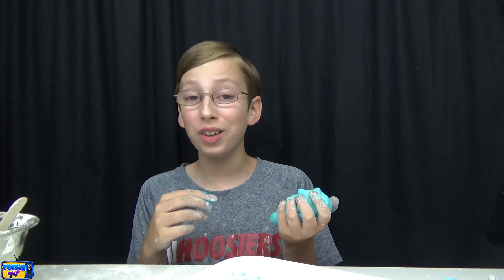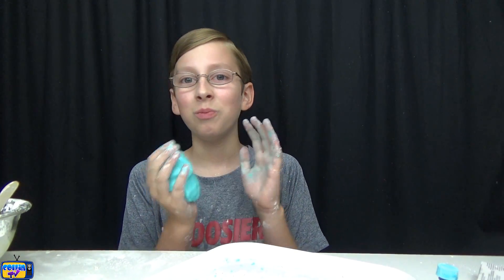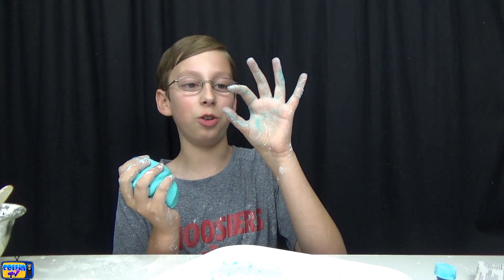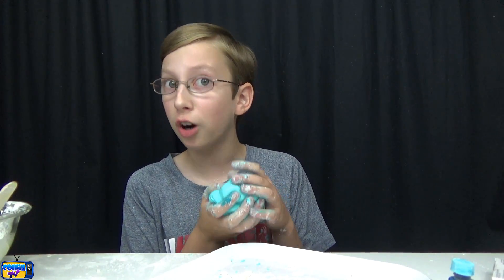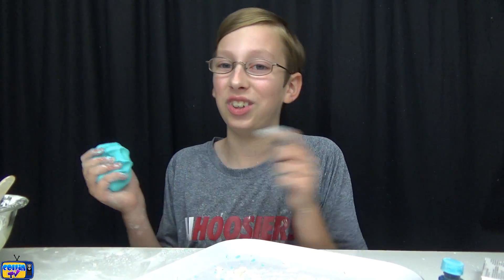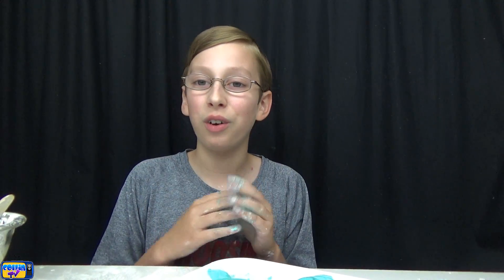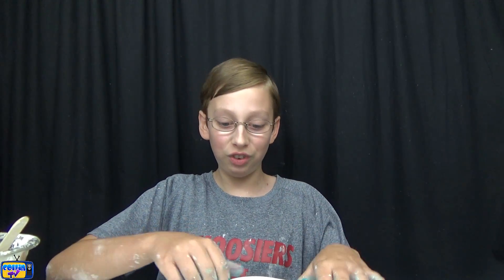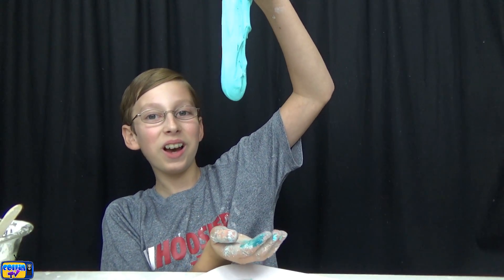My favorite slime is butter slime. I've also made liquid gold slime, candy slime, burger slime, pitch dark slime, galaxy slime, disco slime — comment down below your favorite slimes. Also definitely check out my gaming channel, the link will be in the description below where I play Roblox, Minecraft, Overwatch, and all those awesome games. Subscribe and like those videos. I hope you enjoyed this video — if you did, remember to give me a big thumbs up, and remember to like, comment, share, subscribe. See you guys later, bye!